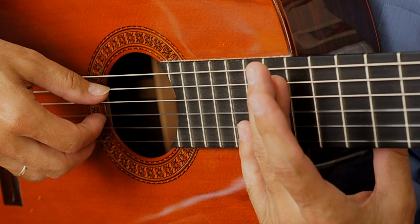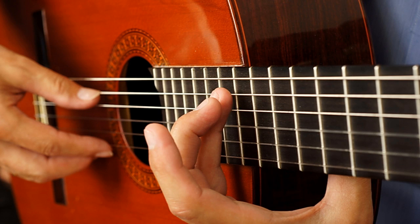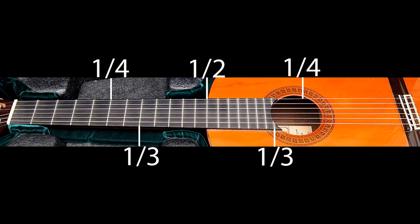Sometimes you hear guitarists make this sound. This is called harmonics. Harmonics are quite easy to play on the bass strings. All you have to do is locate the exact midpoint of the string and while touching it lightly with one of your fingers of your left hand, pluck the string with any finger on your right hand and immediately remove your left hand finger. Harmonics can also be produced, although with more difficulty, at points one-third or one-quarter of the length of the strings.